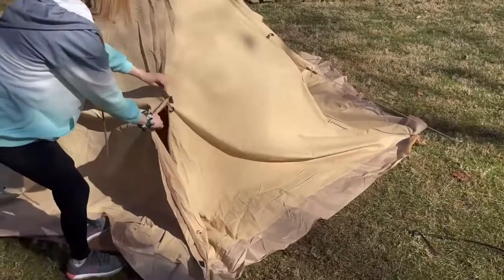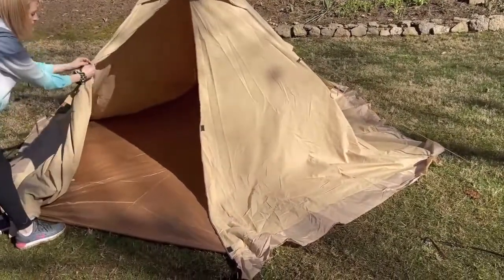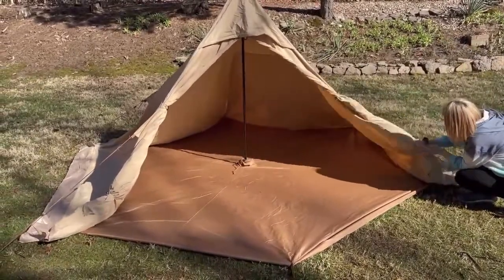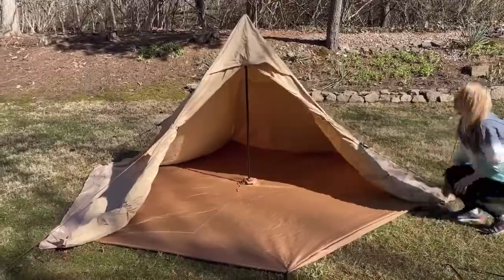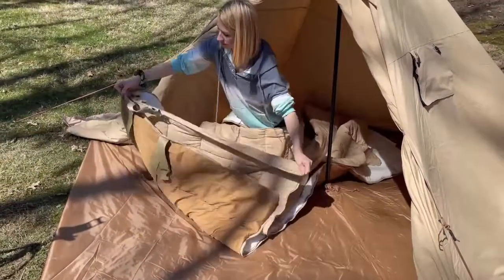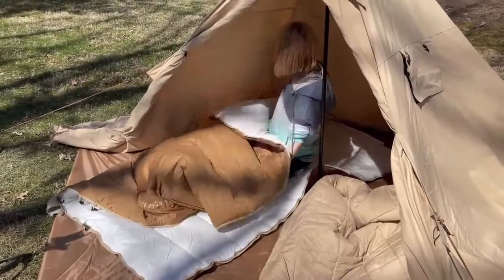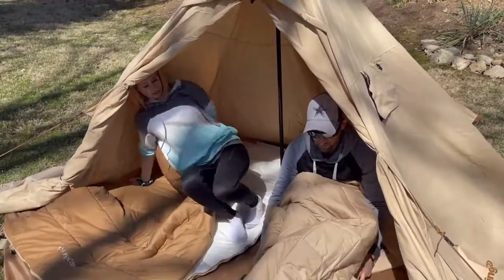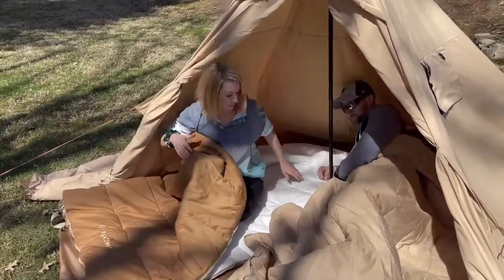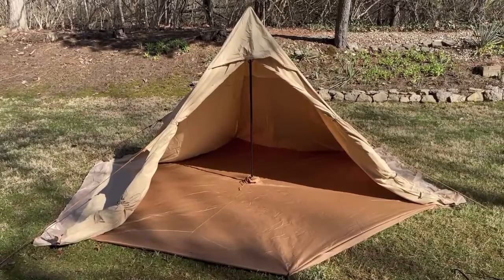This tent is going to be great whether it's for one person or two people. You can set it up within minutes, especially because you don't have to worry about extra poles — all you need is that one alloy pole right in the center to lift the tent up. If you're looking for a four-season tent, I definitely recommend going out and getting this one. Thank you so much for watching.